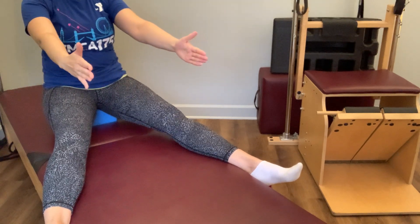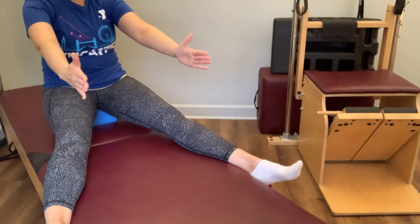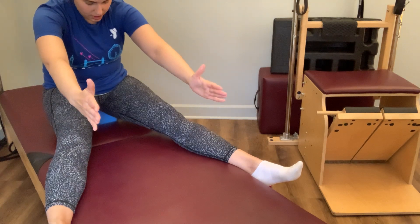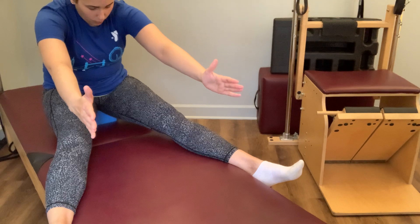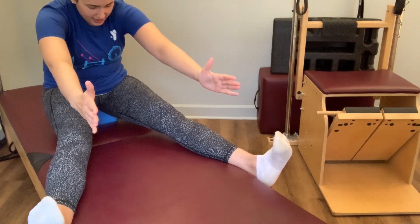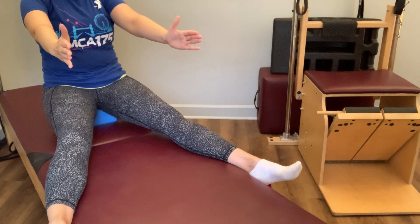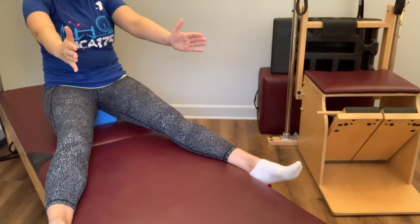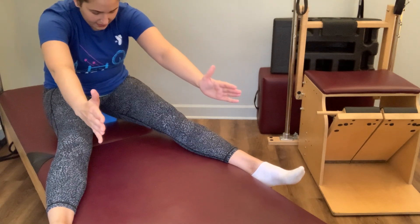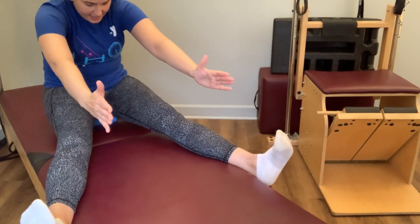We're going to bring the arms out in front, still feeling as though you're up against that imaginary wall behind you. We're going to start to peel away from that wall like we did in the roll down — articulating forward, away from that wall, as your fingertips reach towards your feet. They may not touch and that's totally fine. While you find your extended position, flex the feet, reach through those heels, and we're going to stack all the way back up. Let those feet relax. Taking that again — find your posture, begin to peel away, lengthening forward, find that reach, flex the feet, reaching through the heels, and stacking all the way back up.